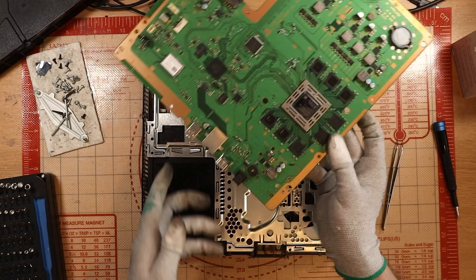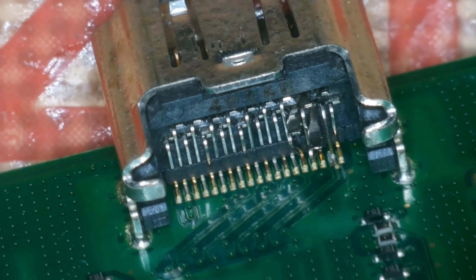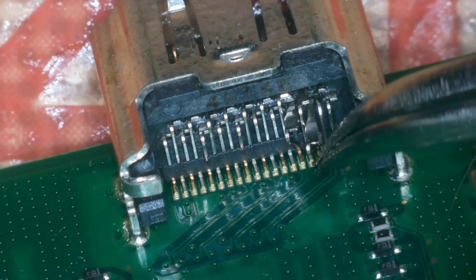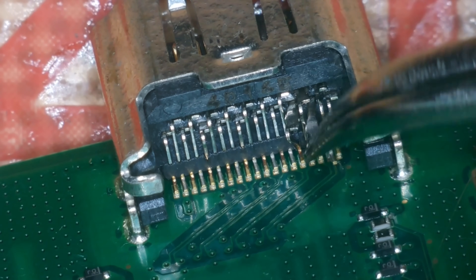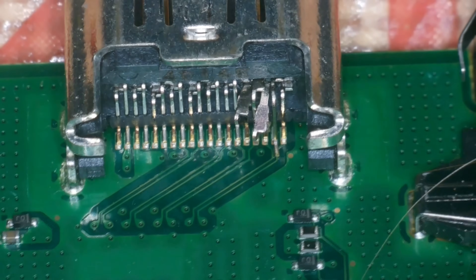Let's have a butcher's at this HDMI port. How are the actual pins? Can you see how they've come through the back of the port? Whoa — hopefully we have no trace damage. Now that I'm looking at this and seeing this monstrosity, what I'll do is take the port off and show you the inside of it.